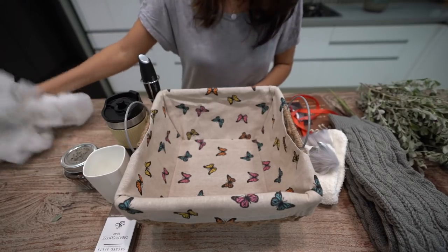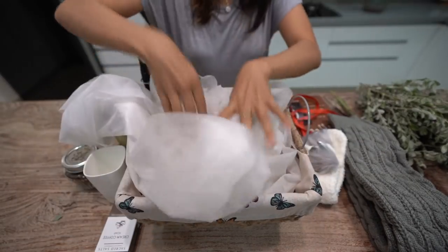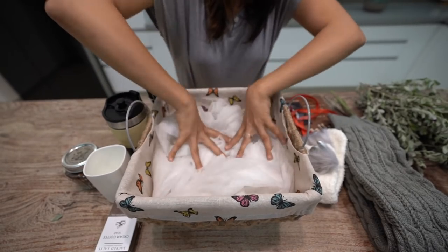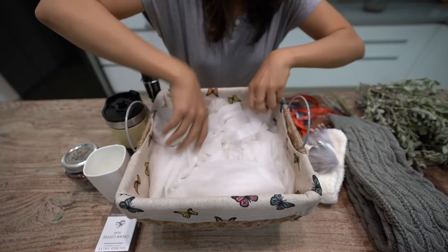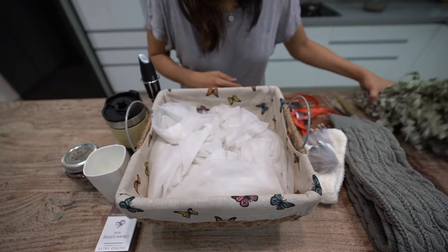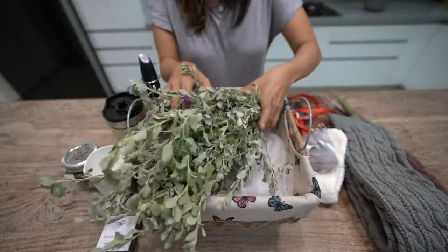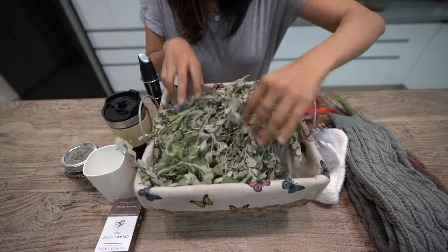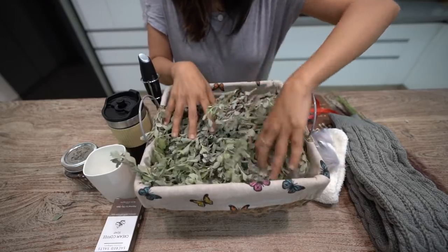Now the first thing I have is this cloth, just to give a little bit of height for the hamper. I got this cloth from one of the packaging and I kept it, preserved it. And now I have these little shrubs which I got from my area. They are really beautiful and I thought to add a little bit of greens.